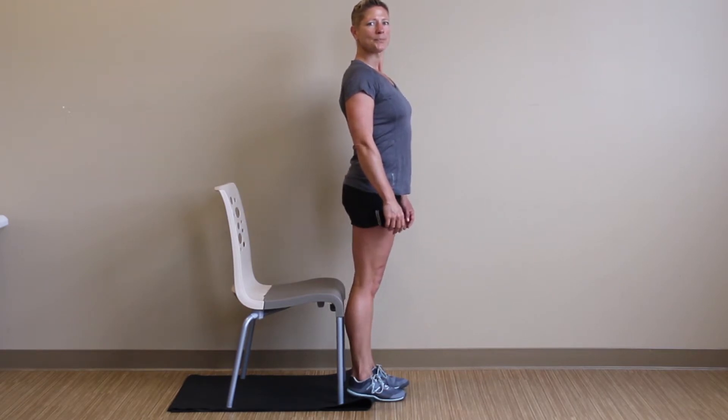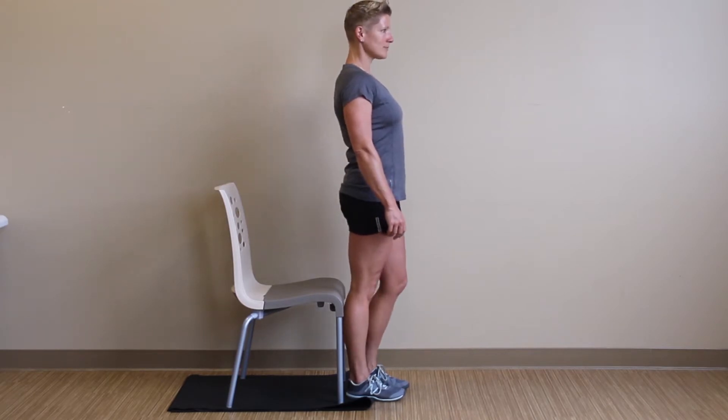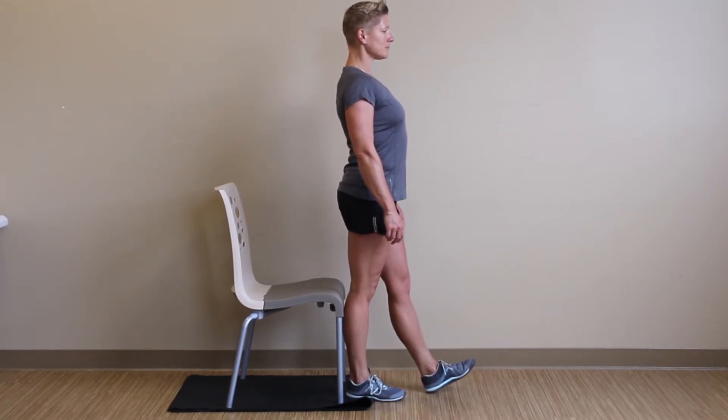Emily is going to set up on her right foot. In doing so, she's keeping pressure on the outside of her foot, outside her knee, and outside of her hip to ensure that the glute stays engaged.